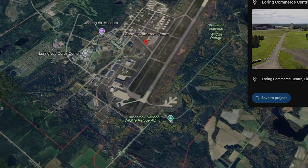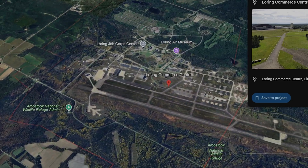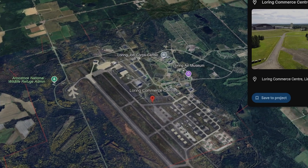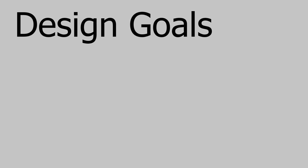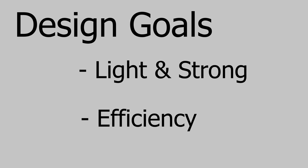Issue is, I only have a few weeks to get this done while also battling school and other stuff, so who knows if I can actually get it done on time or not. Let's get right into it. First off, let's define the design goals of this project. The two most prominent ones are being light and strong and as efficient as possible.